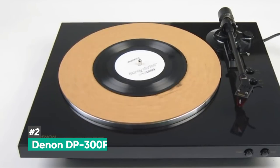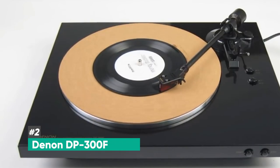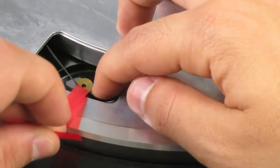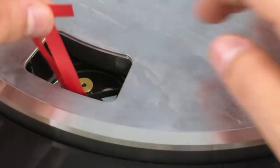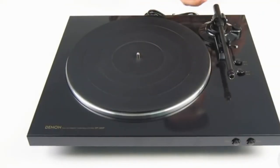Next up on the list, we have the Denon DP-300F, and this is going to be the best value for your money. This is a very solidly built product. It is belt driven, and given the price of this one, it's a great value, especially due to the high quality of its audio playback. It has a moving magnet cartridge and diamond stylus.